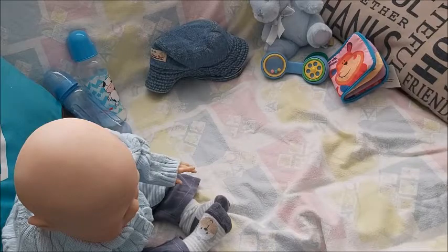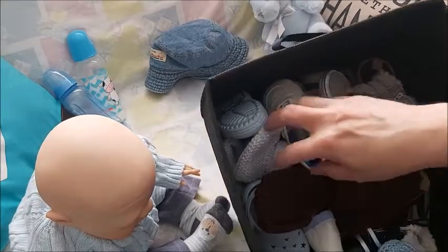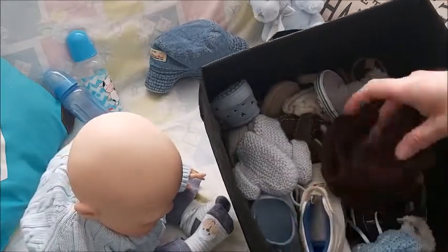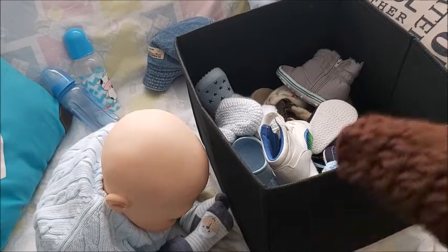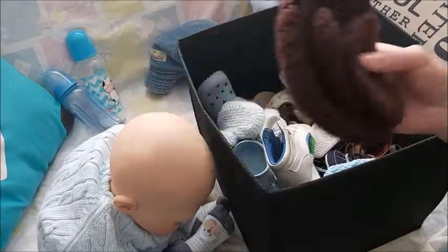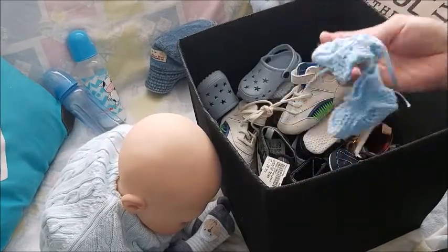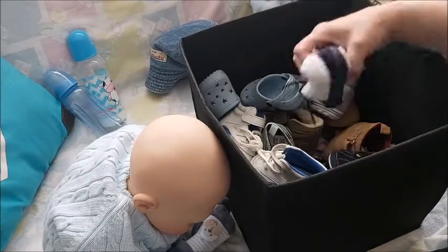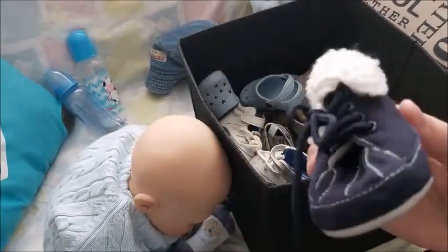Mostly shoes, but I have a few booties I thought maybe he'd wear. I think I want him in shoes because he's old enough. Remember that pink set I had for Lauren? I also have a brown set. Here's some other socks I thought would go. I have these booties and these booties, but I think I want actual shoes. The ones I thought — these are cute. They're dark navy blue, warm, cozy bootie shoes.